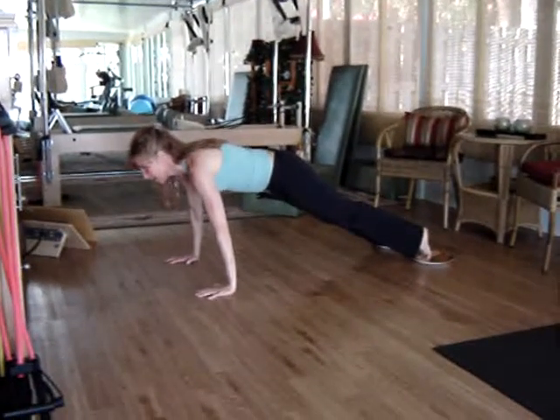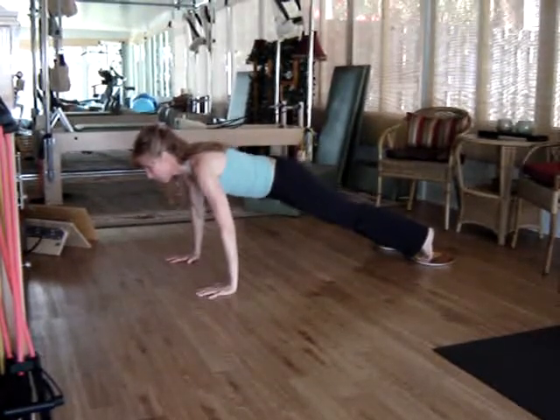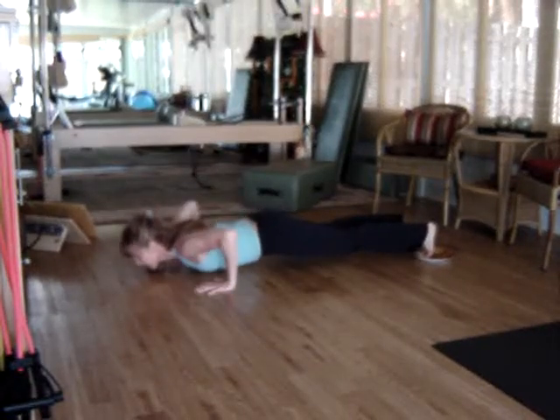Keep the hands stacked underneath the shoulders. You're going to lead with the chest. Lower the body, inhaling down, and exhale to push up.